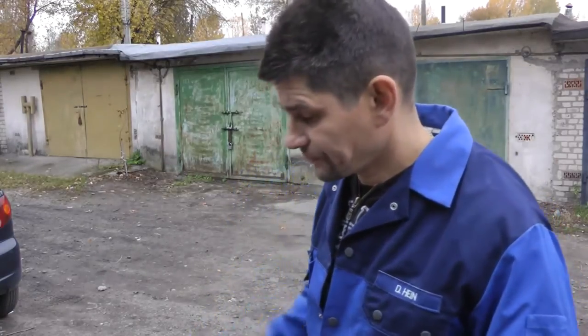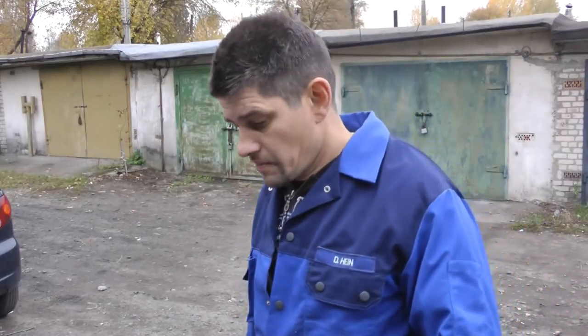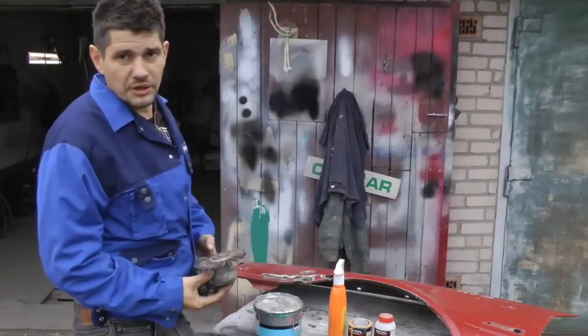In the case of this fender, I'd like to show how to work specifically with wash primer and a Zinko solution, which is a rust solvent with zinc and manganese. People kept asking what I'd been working with. If this fender had no holes, then Zinko would save us. Maybe it will save us now as well.